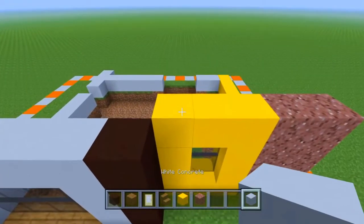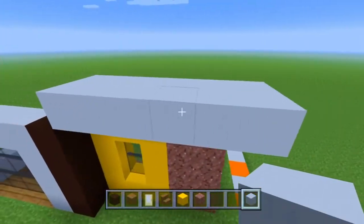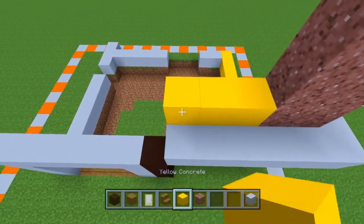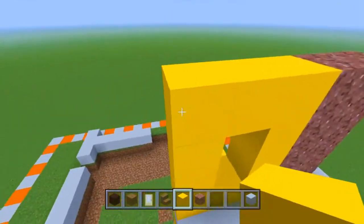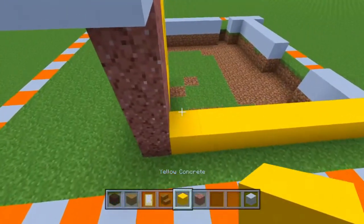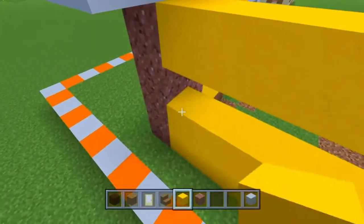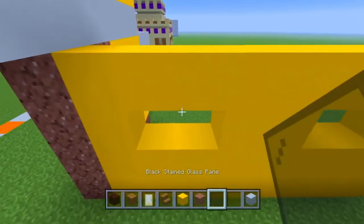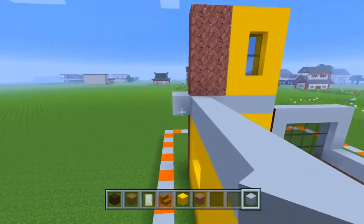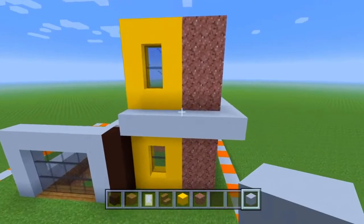Now that we've got that, we can take our white concrete and put two layers, extend it out. We're going to take our granite again and build up four on each side, then duplicate our little yellow window. Let's fill in this wall right here, and we're going to leave space for two little one by two windows. Then with the white concrete, extend that all the way down around the side of the house.